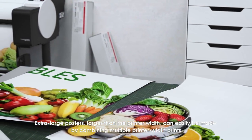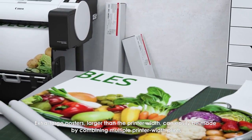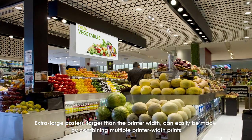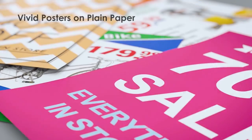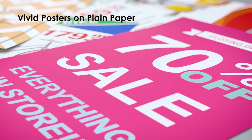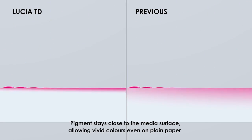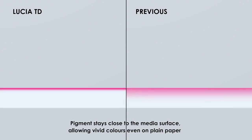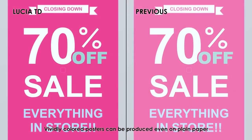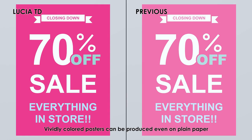Extra-large posters larger than the printer width can easily be made by combining multiple printer-width prints. Pigment stays close to the media surface, allowing vivid colors even on plain paper, so vividly colored posters can be produced on plain paper.